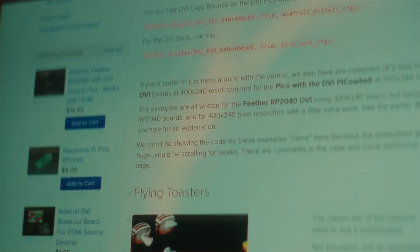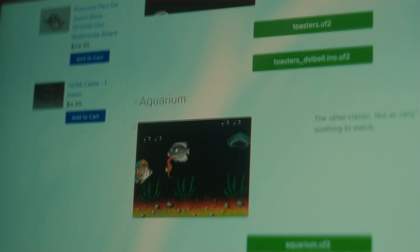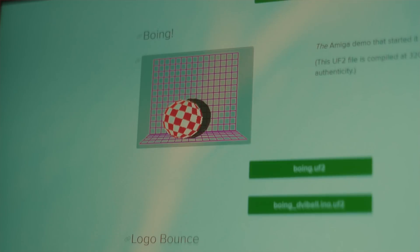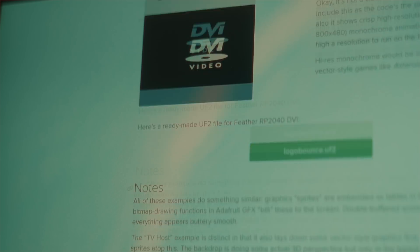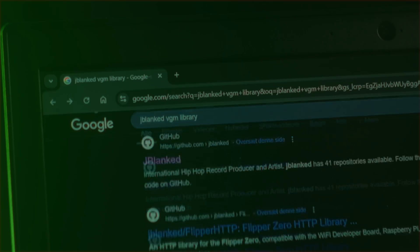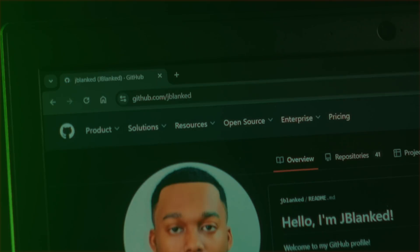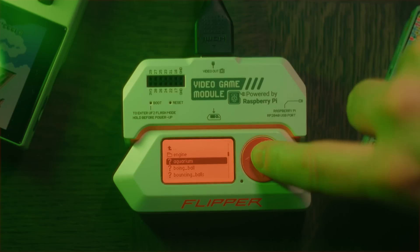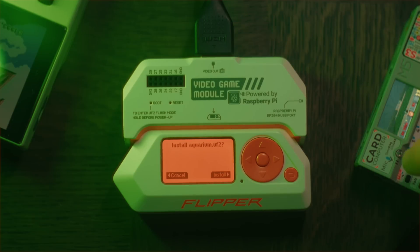One of these projects is known as PicoDVI, and it's a collection of retro animations to be run on the RP2040 and output to a display. These files have been ported by JBlanked on GitHub to work with the Flipper Zero video game module, along with a new game engine, making it very simple to get working on the Flipper Zero.